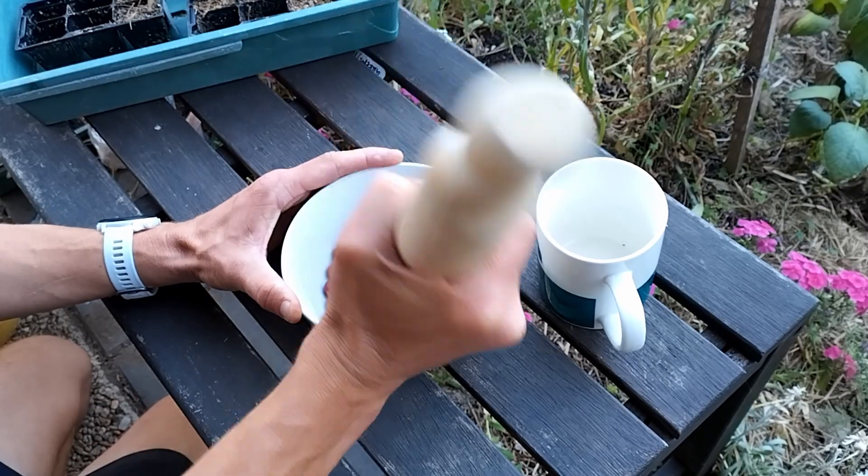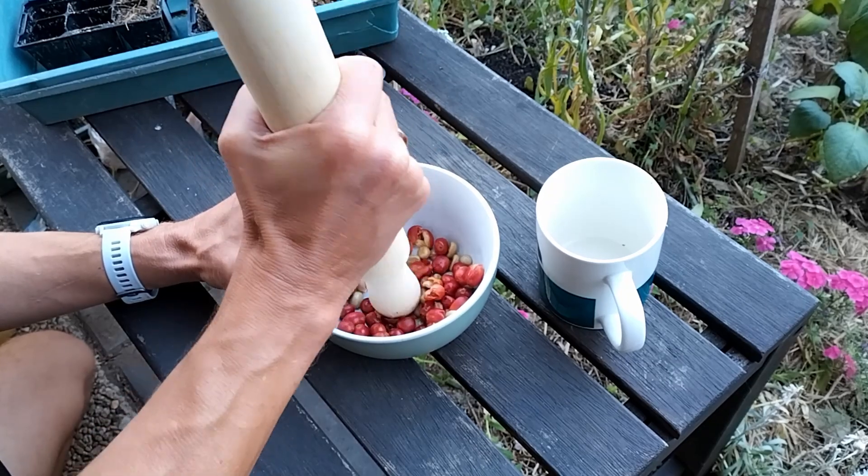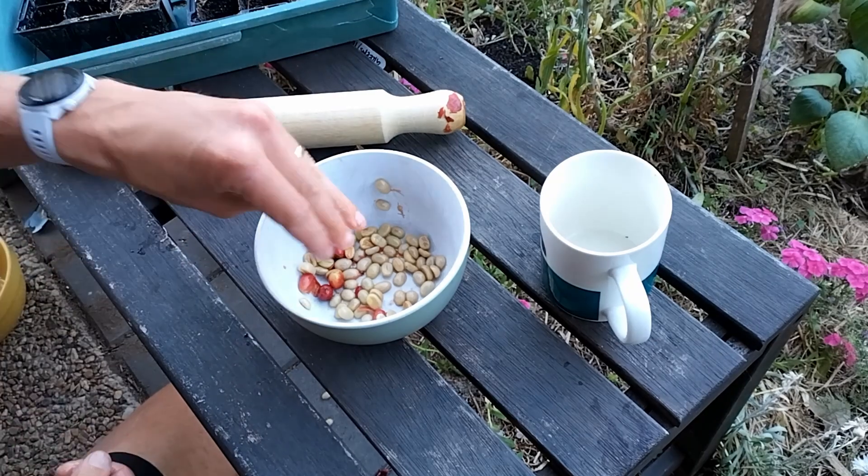Once harvesting is complete, grab a rolling pin, a bowl, or a mortar and pestle and work over the berries firmly to remove the skin, ready to ferment the beans. Separate out the beans from the skin and you're ready to move on to fermentation.